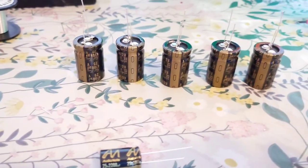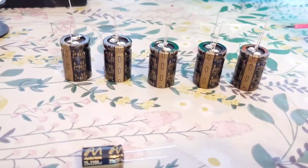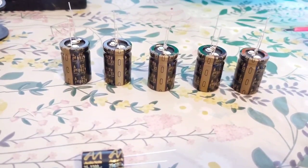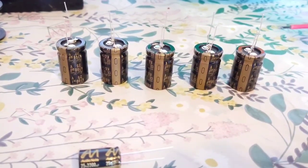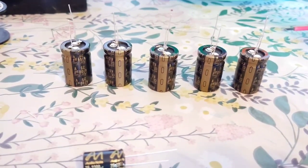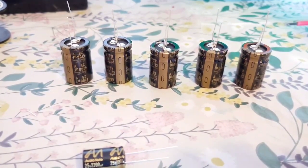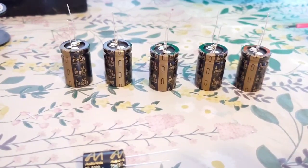I was going to also use the standard Audio Note caps, which are already lead-out ones, but I really wanted to keep all the caps the same make. So I've ordered another nine of these Niticon KG Gold Tune caps — they should be turning up this morning. I'll prepare those as well since they're clip-in types, and hopefully I'll get this video done this week on the upgrade to the Roxanne K3 DAC power supply.